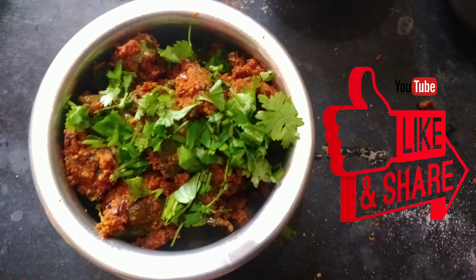If you like this video, please share it, subscribe, and click on the bell icon to get notifications.